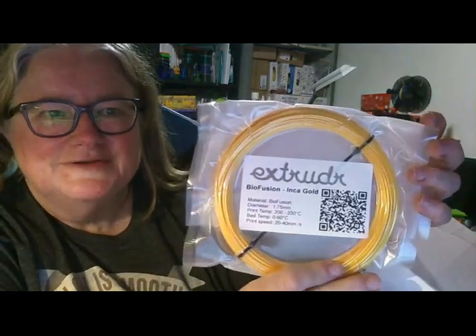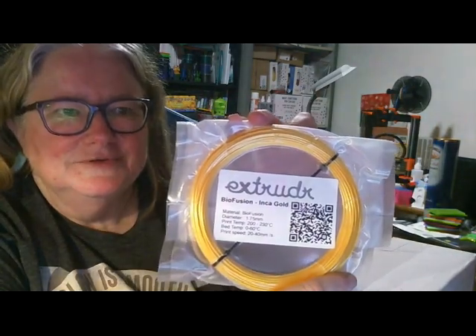Oh, that's a pretty, pretty, pretty one. Extruder Biofusion Inca Gold. Wow, that is beautiful.